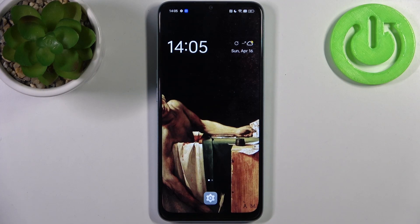Here I have the Oppo A78 5G and today I'm going to show you how to hide photos in gallery on this device.